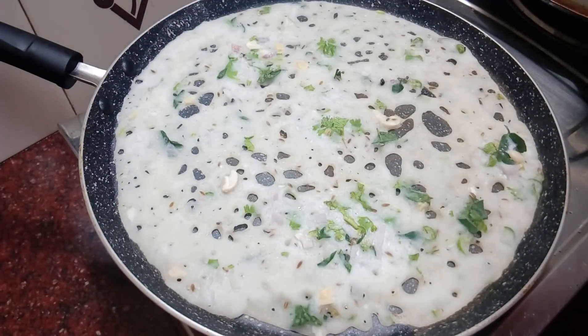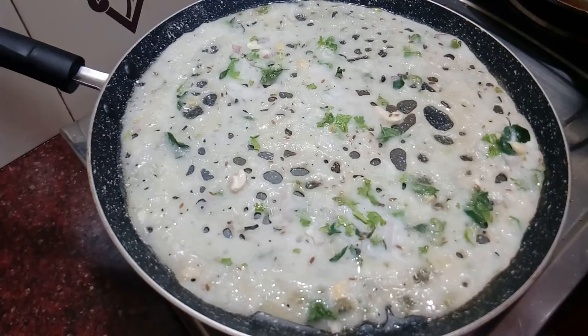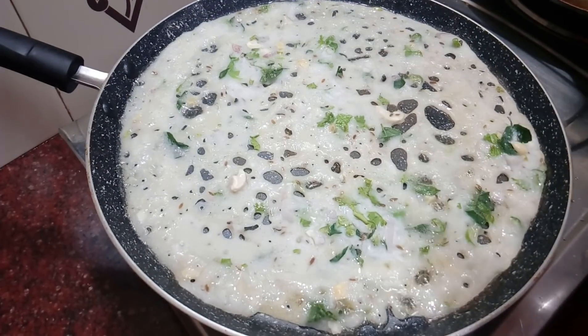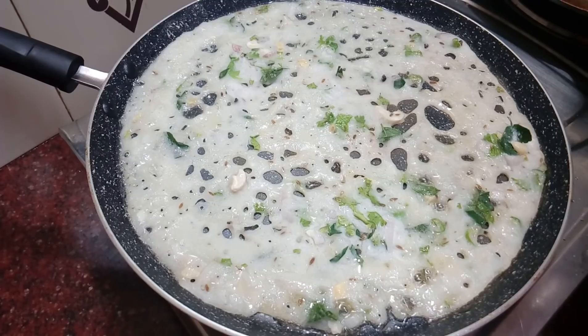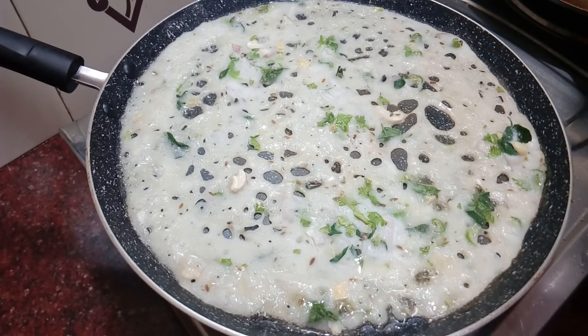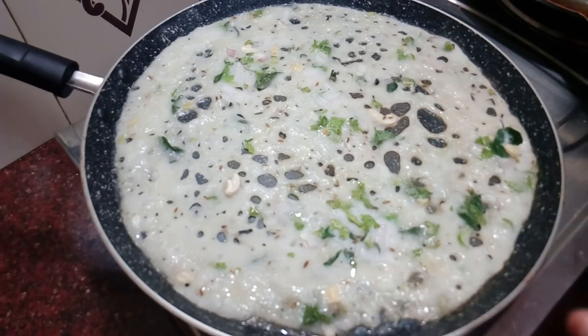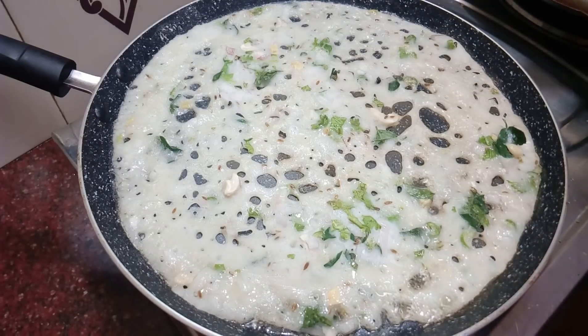Now you can use the oil. Then you can use the flame with medium flame. It's not easy for cooking time. We will put the first dish in the middle and put the dish in the middle. When we put the dish in medium flame, we will put the dish in the middle.